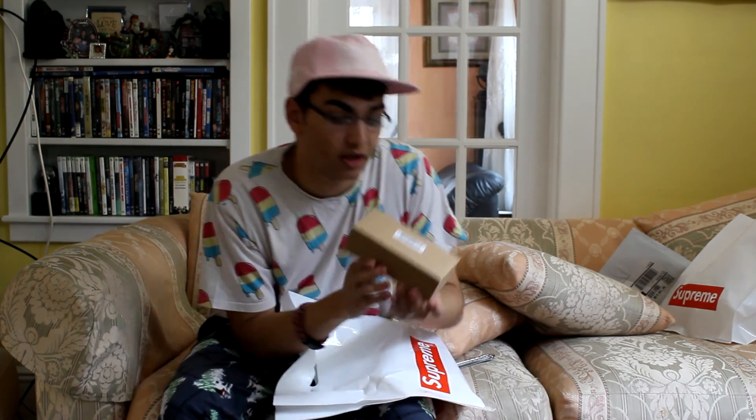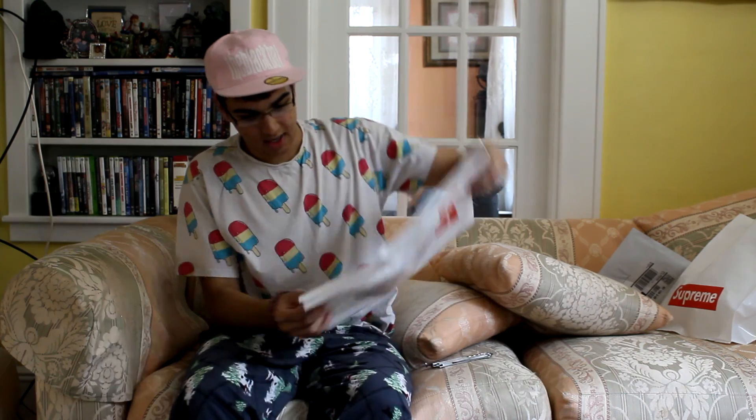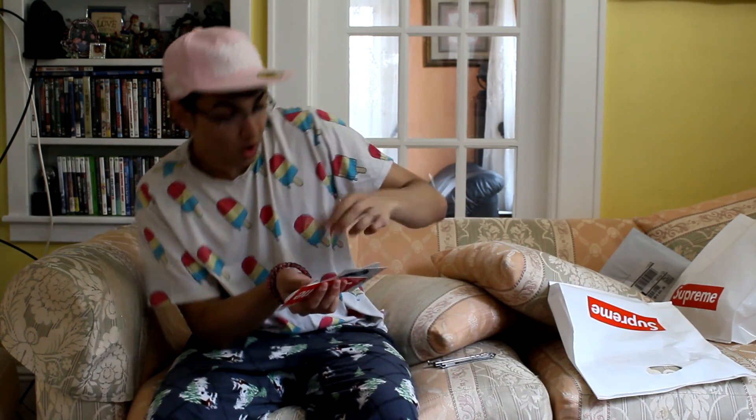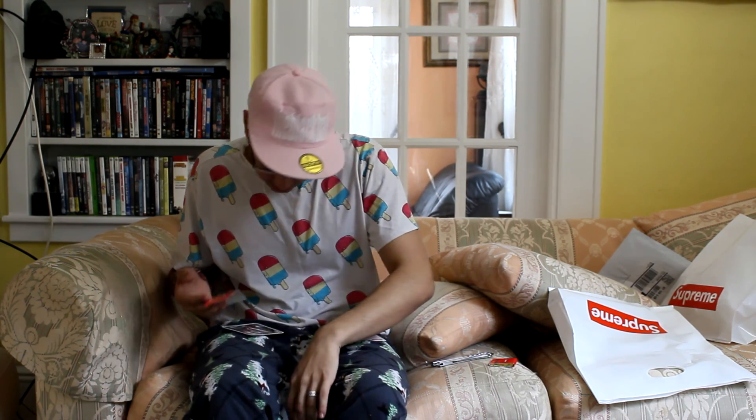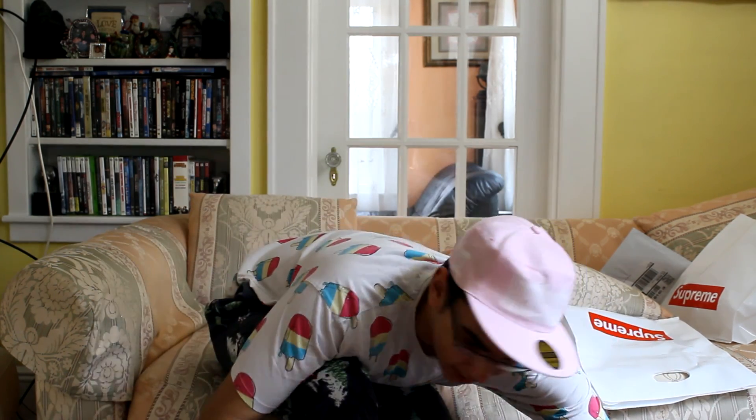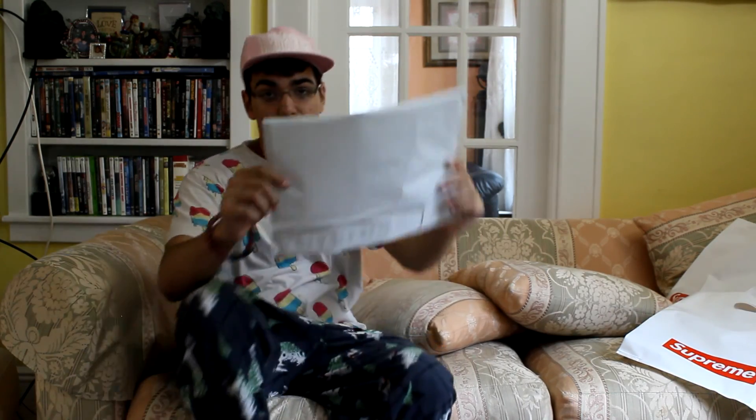I don't think I'm gonna open this little box because I'm gonna sell it to a bunch of people for three times the price. It is a small metal storage box. We got some more cool stickers, a little Supreme matchbox, and I got the exact same stickers — kind of disappointing. But I can just cut off the rest of these stickers and have a meme sticker.